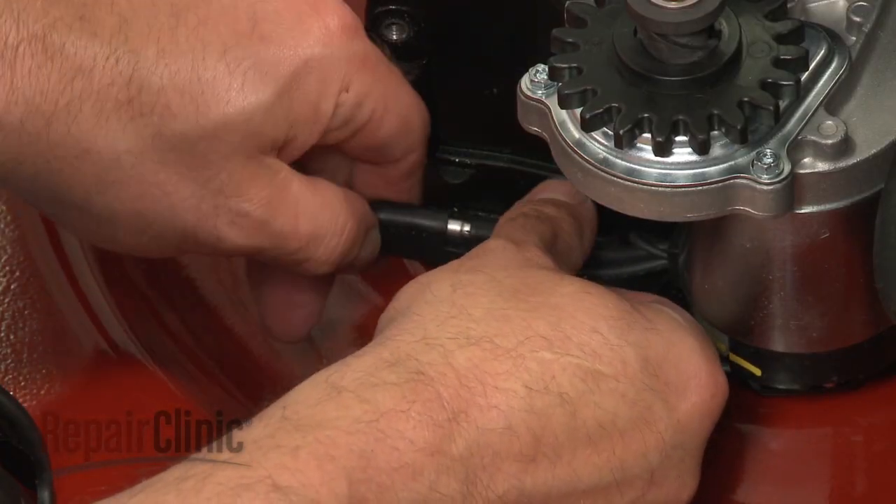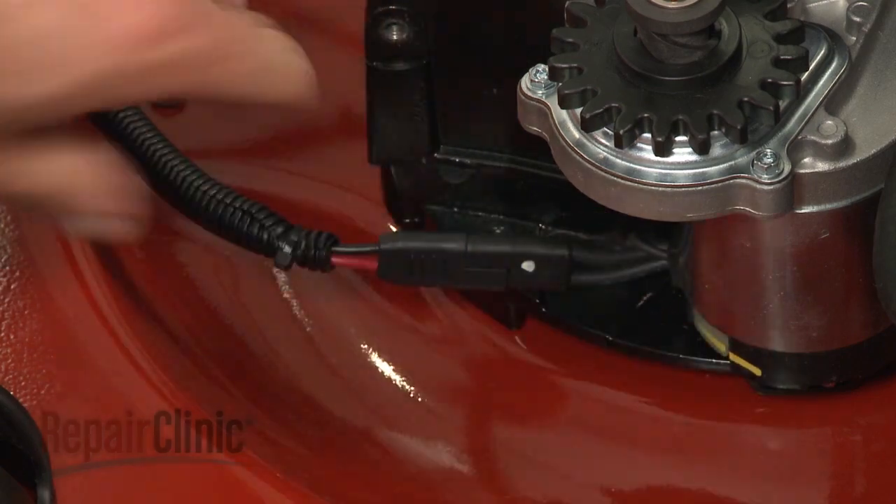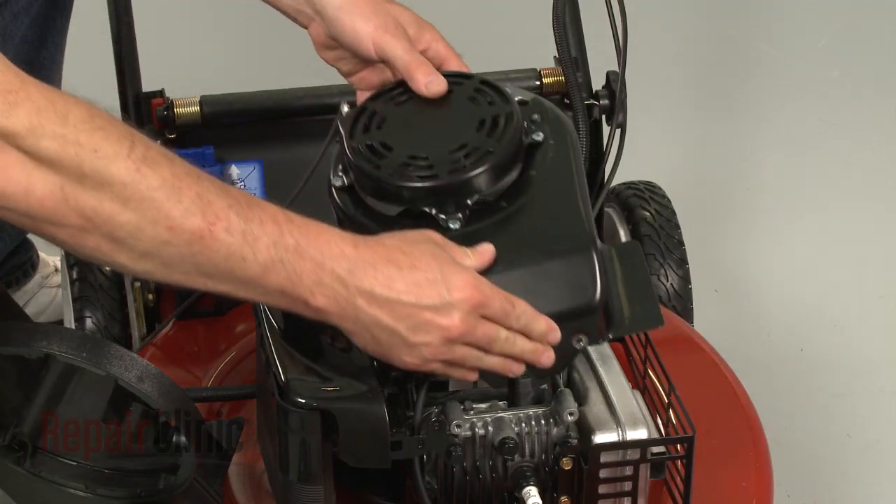Install the new starter motor by aligning it with the engine and securing the bolts. Connect the wire harness and position the blower housing on the engine.